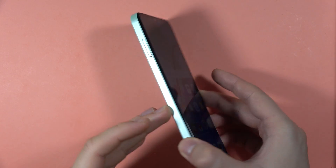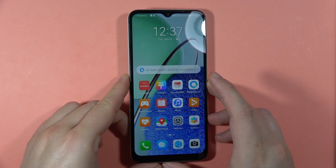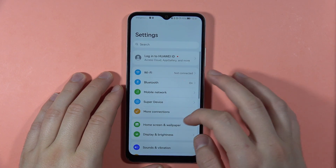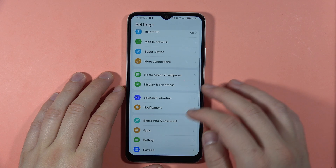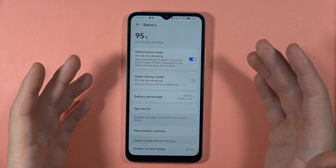Let me show you the best tips, tricks, and features of your Huawei Nova Y61. First, we are going to start with the Performance Mode, which we can find in Settings. Go to Battery and here we can simply turn on this function.